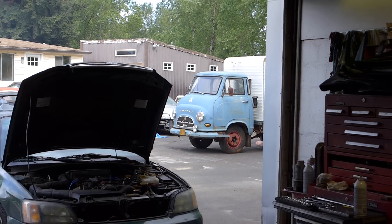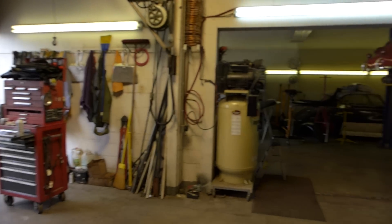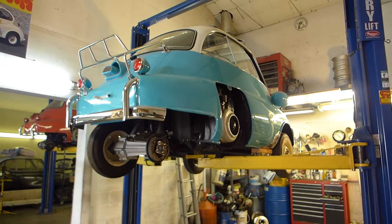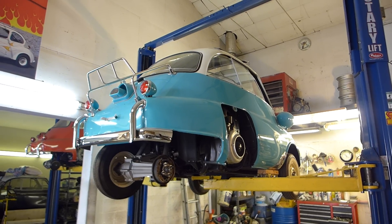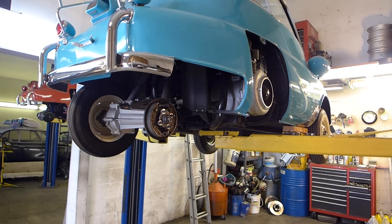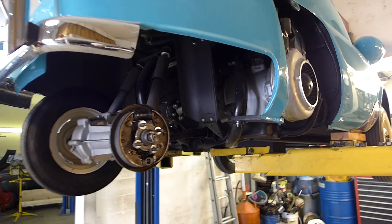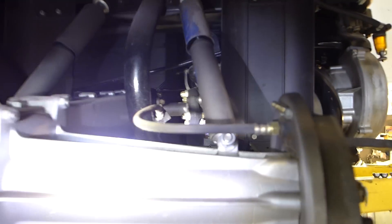I'm in the shop working today and an idea hit me. I'm working on what I think is a 1960 turquoise and white slider window Isetta — it's a really beautiful little car. I had an idea that I wanted to share with Isetta enthusiasts. I've been talking about the rear end relocation kit on a couple of my videos.